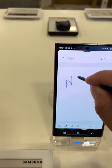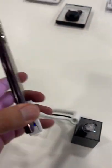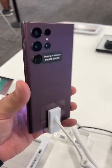It's a Galaxy Note — that's what it looks and feels like to me. It's got the tapered edges and all that good stuff. Yeah, this is a Galaxy Note for sure.